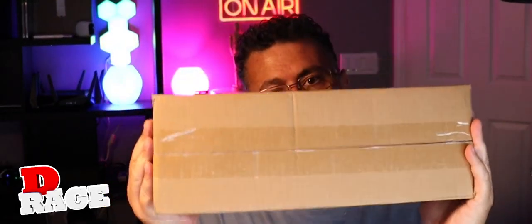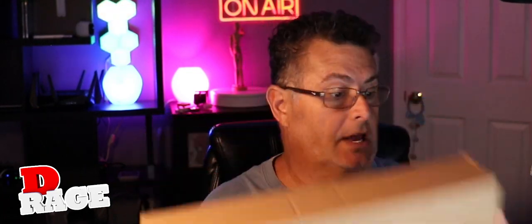Hey guys, it's RayGia. Today we're going to do a quick unboxing of this anchor. Believe it or not, this is an anchor.